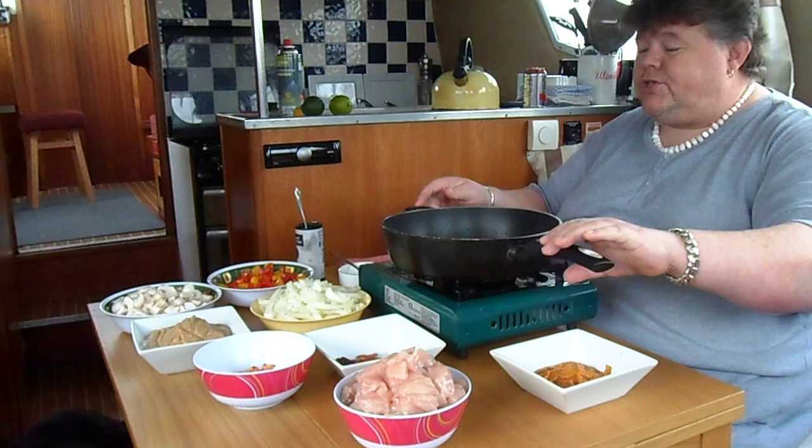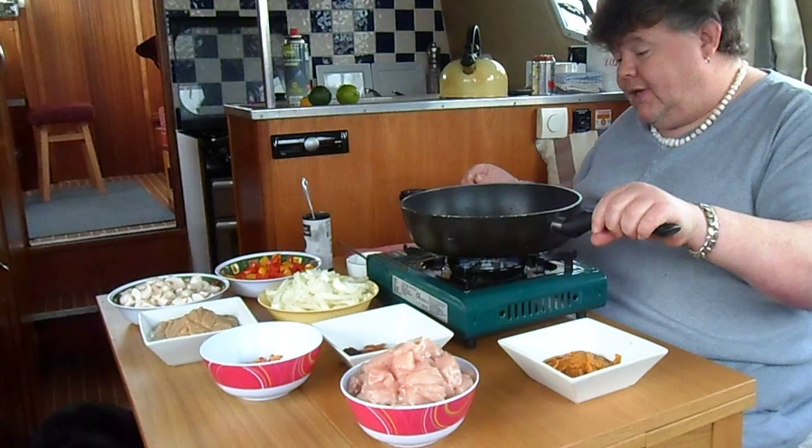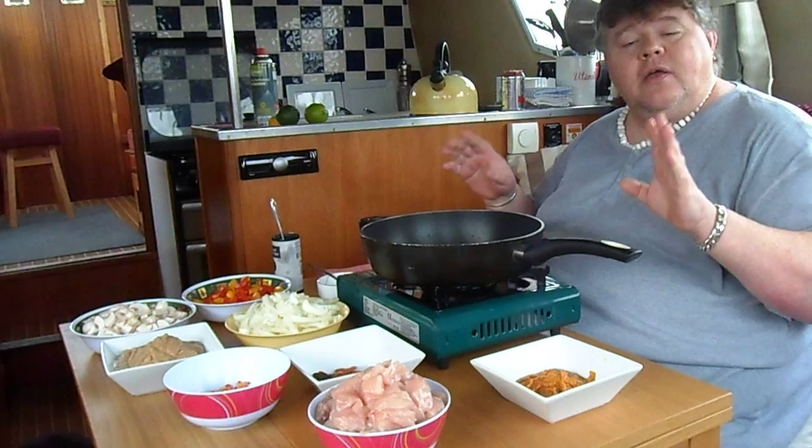The first thing we're going to do in this vlog is address the question people always ask: how the hell do you cook on a boat, and what can you cook? Well, the answer is anything you like. Today I'm going to take a very simple curry — one of these pack ones where you get all the bits and pieces with it: the spices, the marinade, and the sauce. But with 20 minutes of extra work I'm going to show you how to turn that into something really delicious.